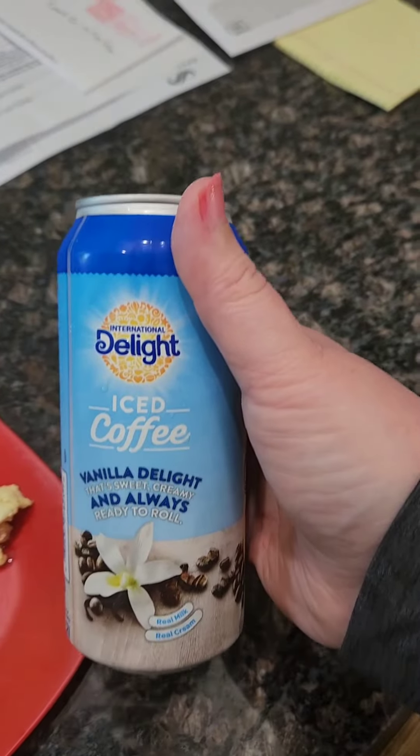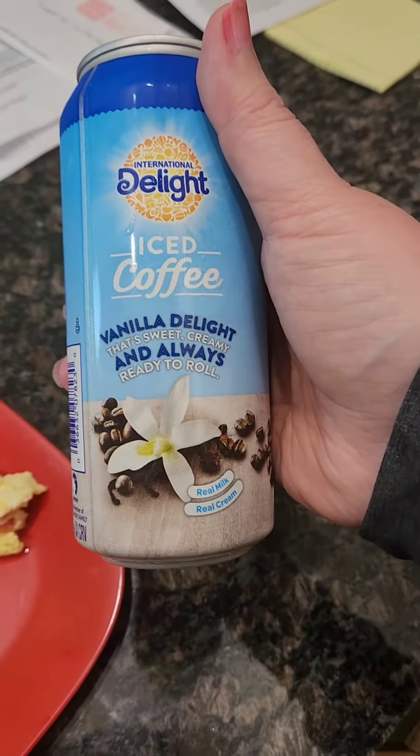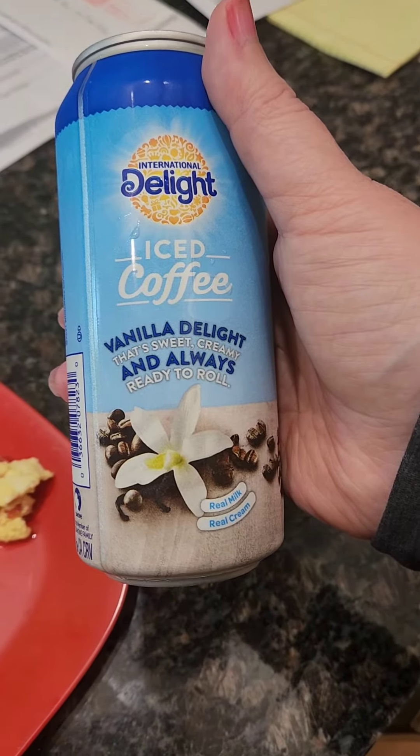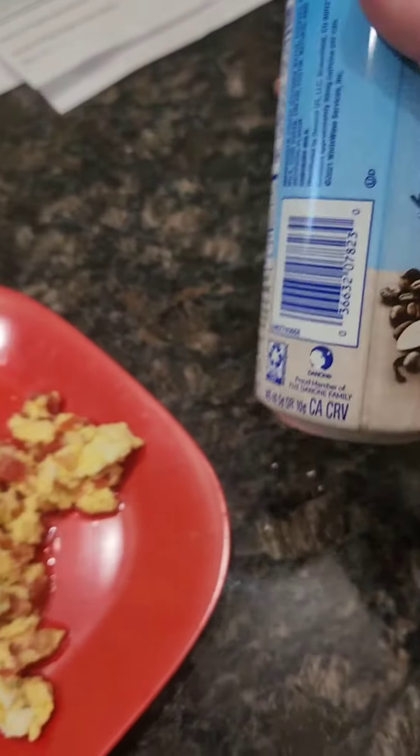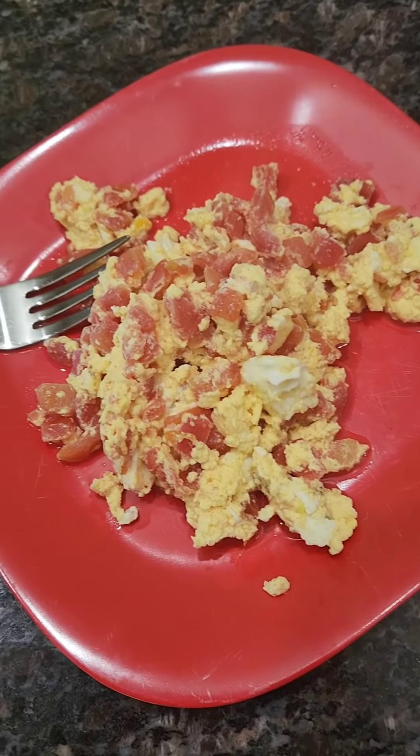I also have International Delights iced coffee, vanilla delight, 220 calories. Okay, that's it. Have a good day.